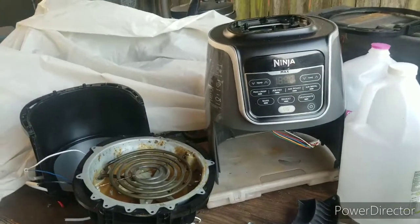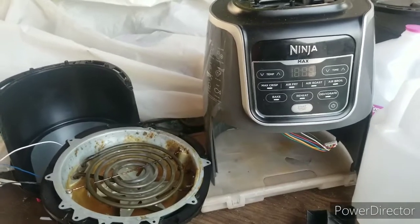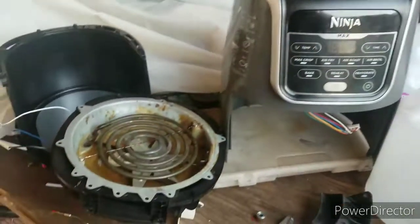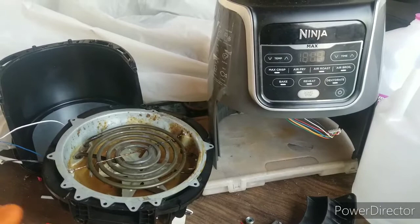Hi everybody, I hope everyone's doing good. In this video I will show you how to repair a Ninja air fryer where the screen does not light up. This might work for other types of air fryers, but this one is a Ninja.